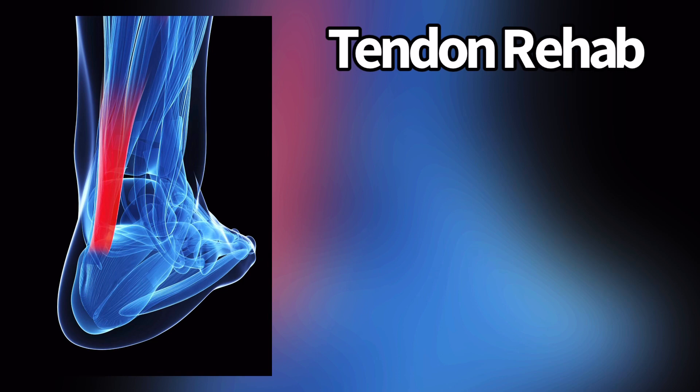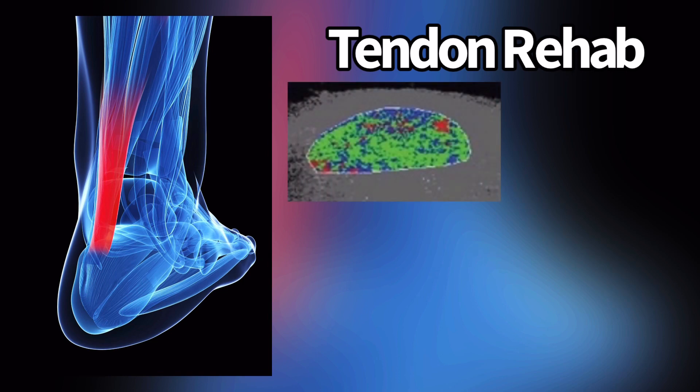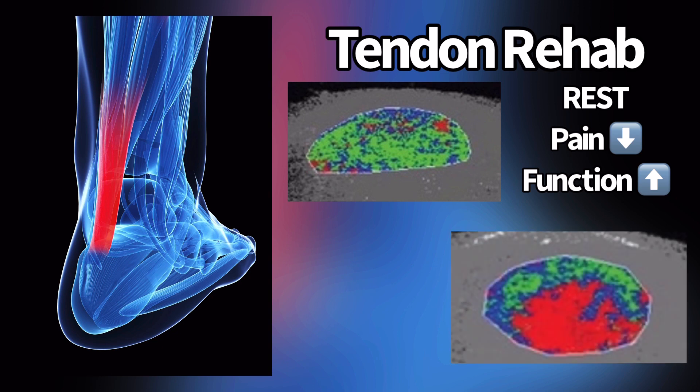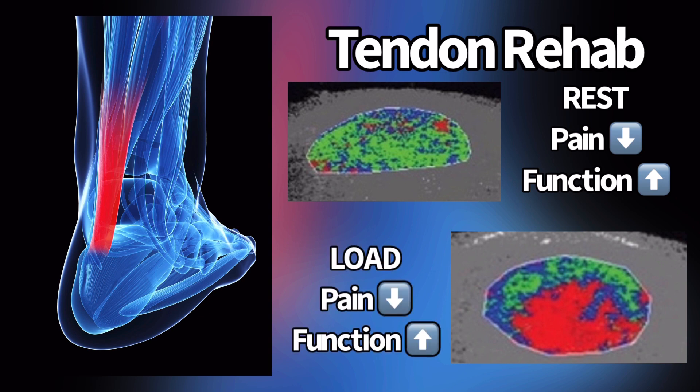So if we look at tendon rehab as decreasing pain and improving function: if you have someone with a reactive tendon, all they have to do is rest a little bit — pain will go away, function will improve. If you have someone with a degenerative tendon who's had it for months or years, resting will decrease pain but it won't improve function. If they want to improve function, they have to get on a loading program and potentially look at their biomechanics. So try that out — hopefully that helps. Enjoy.